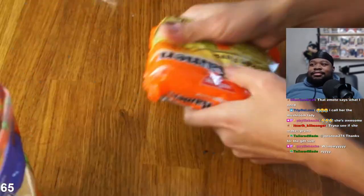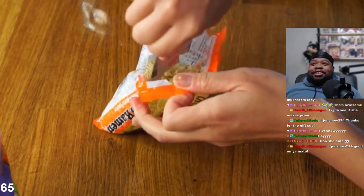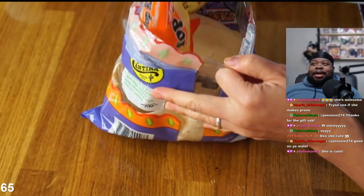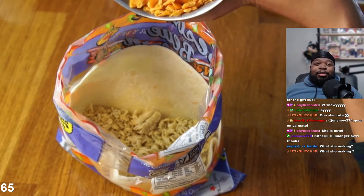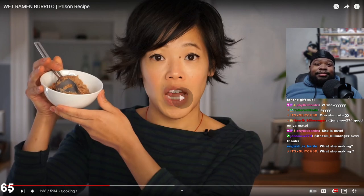Next we're gonna take a package of ramen and crush everything up - crushing the ramen. Take the seasoning packet. She's cute - she is, but you're not gonna like what she's making though. Then we're gonna add it to our tortilla that's in the bag. Next we add half a cup of cheese - this is where it's starting to go left.